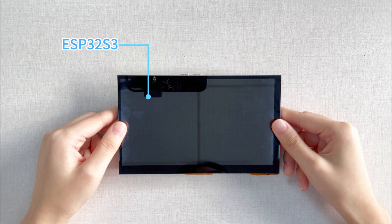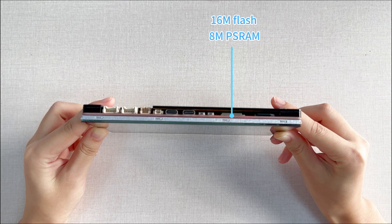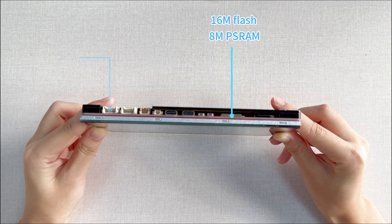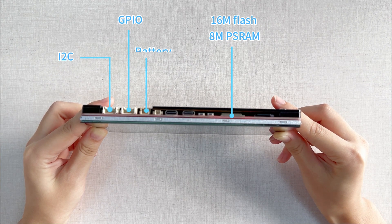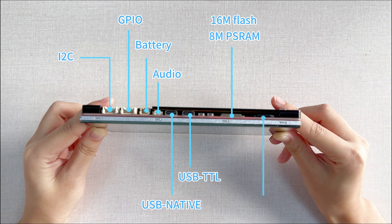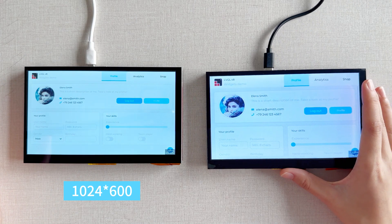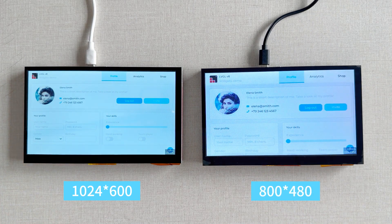The Mataji 7-inch is comprised of an ESP32-S3 with 8MB PSRAM and 16MB flash onboard, with Wi-Fi and Bluetooth. There are two versions of resolution: 1024×600 and 800×480.